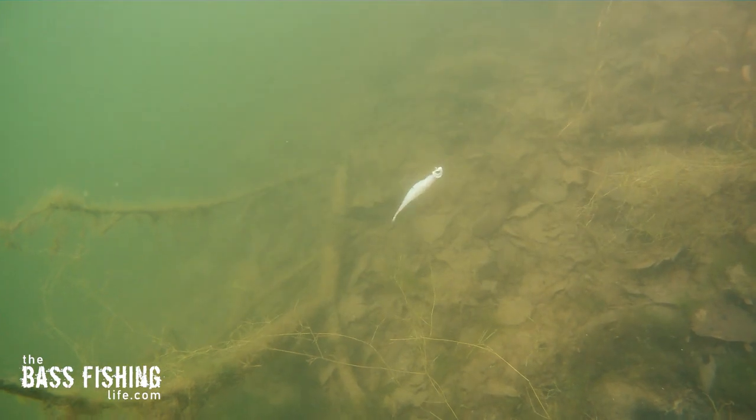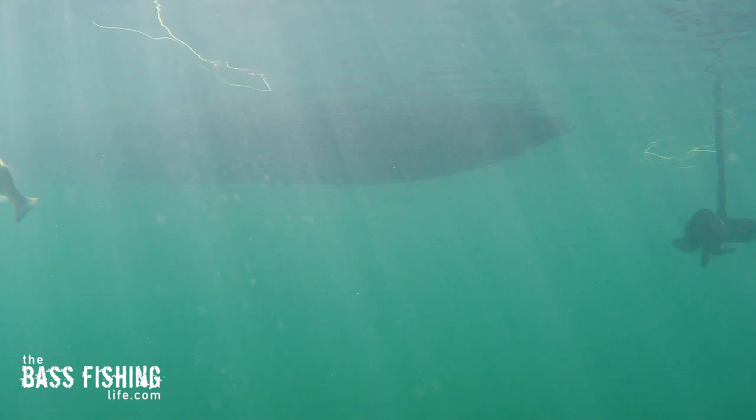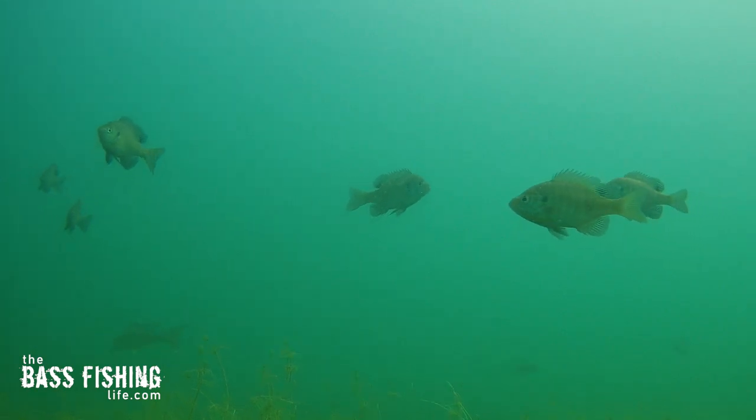If there's a downside to this lure and these presentations, it's the fact that it'll catch anything in the lake. You might get a five-inch bass on one cast and then a four-pounder on the next cast. You're going to catch panfish, rock bass, walleye — basically anything that swims is going to eat this thing, so if you just want to get some bites, this is a really fun lure to use.